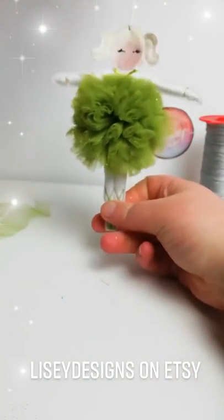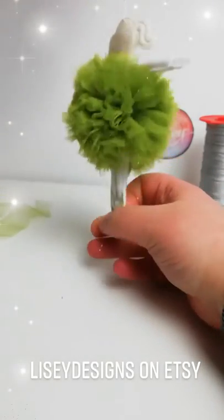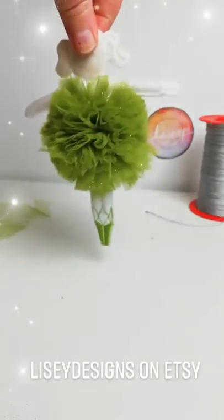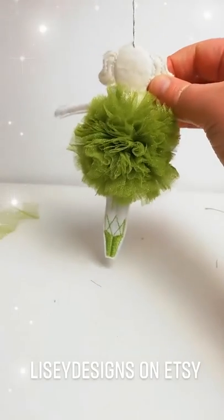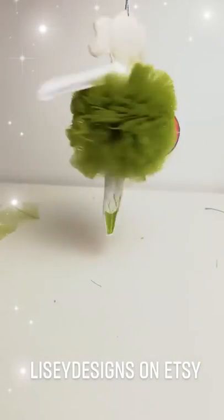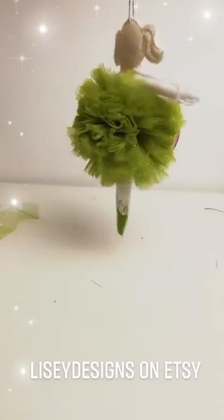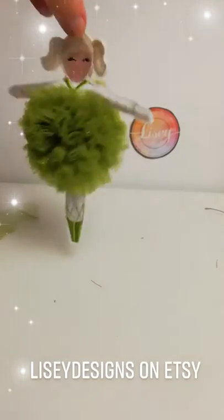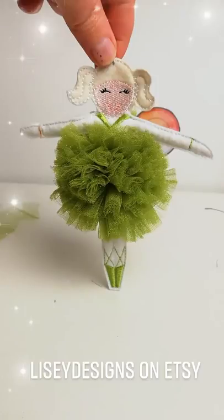Look at that — isn't she fabulous? Let's give her a twirl. Ta-da! Fabulous. Thank you!